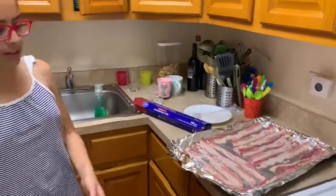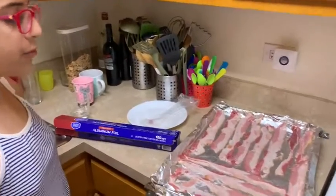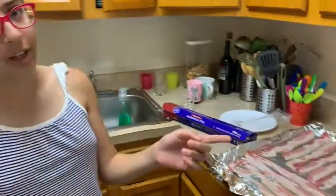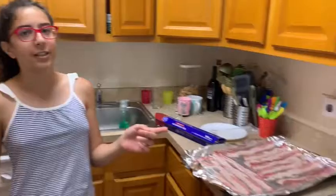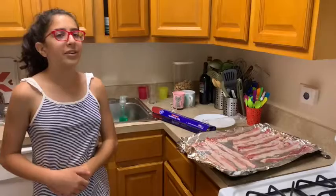Hi guys, today we're going to be making some bacon in the oven. We already set up the bacon on a sheet of tin foil. You preheat your oven to 400 degrees Fahrenheit and then when it's ready you put it in for 25 to 30 minutes.